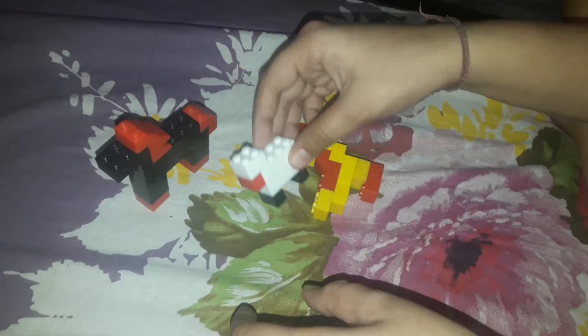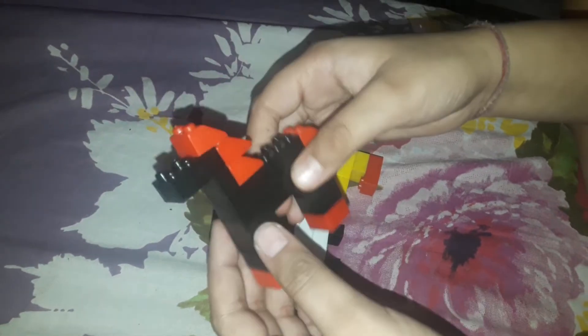Now the sheep: from the front it will look like this, from the back it will look like this, from the right it will look like this, from the left it will look like this. And now the horse: in front, at the back, at left, and at right.